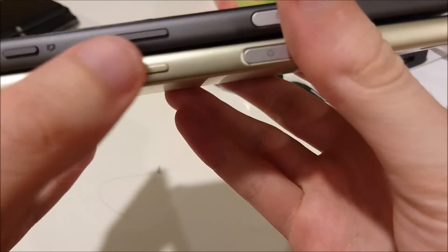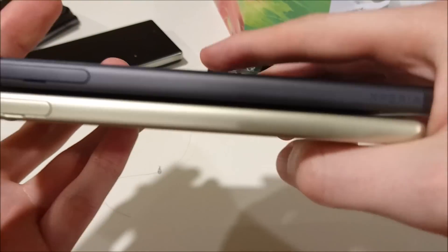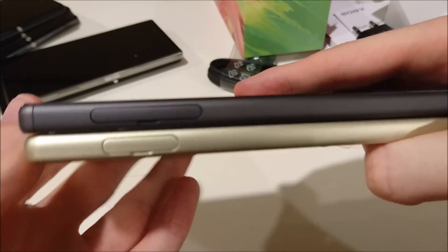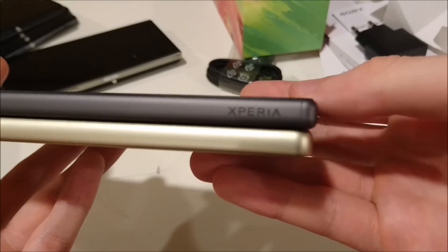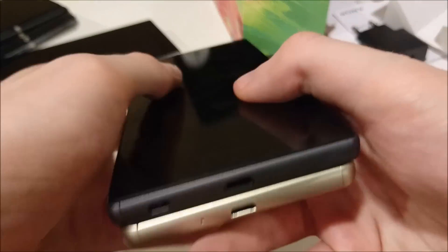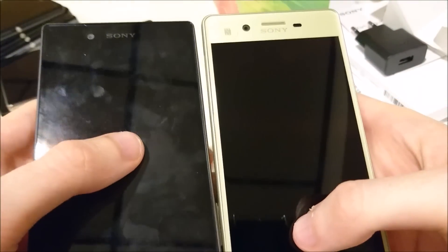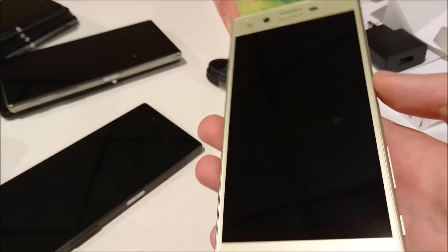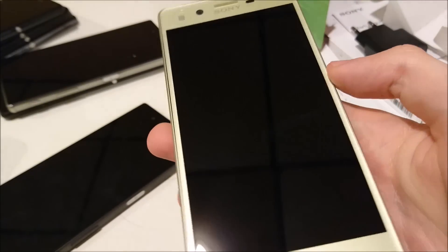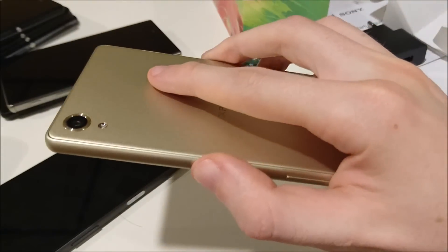You still do have that camera button, volume rocker, fingerprint scanner, and headphone jack at the top. And then SIM card and micro SD card slot right there. So yeah, very similar in design to the Z5. Alright guys, I'm definitely excited to be testing this out. I'm going to go ahead and do it all tonight. If you guys have any video requests, anything in particular you want to see, please let me know. Thanks for watching — I'll see you next time.